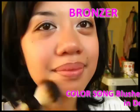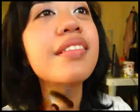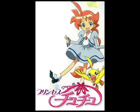Apply your neutral lipstick. Because of my dark lips, I picked a purple sheer shade. All done!